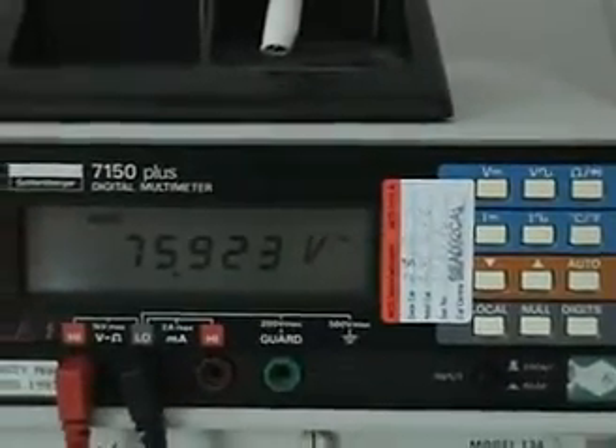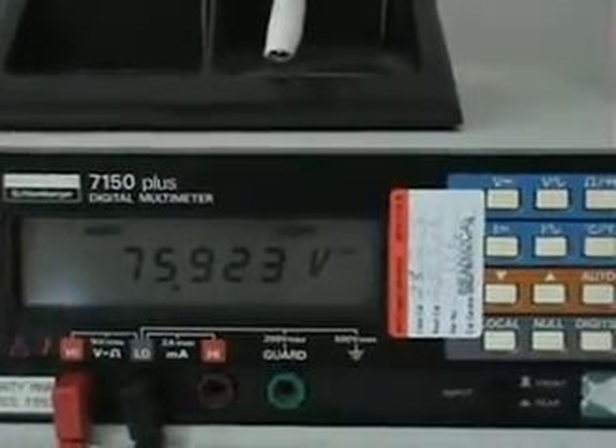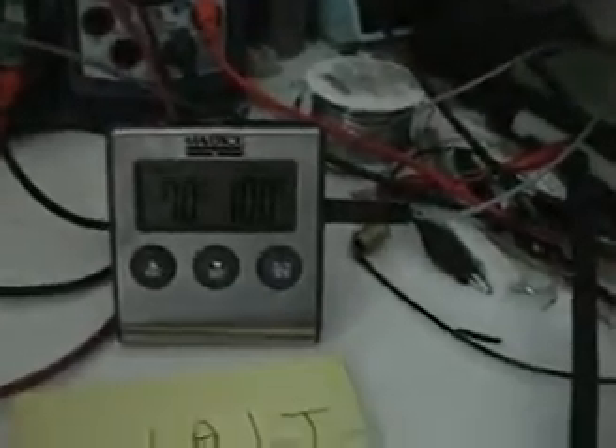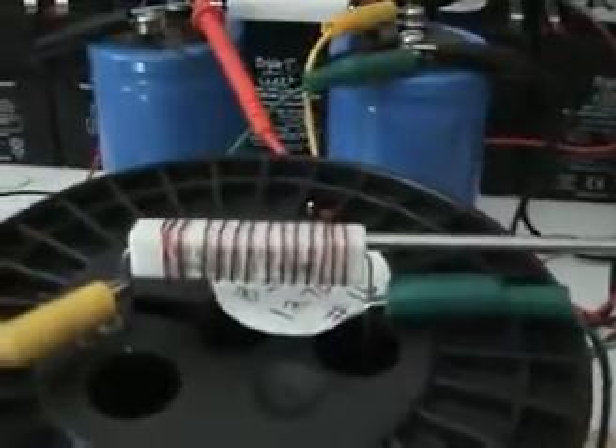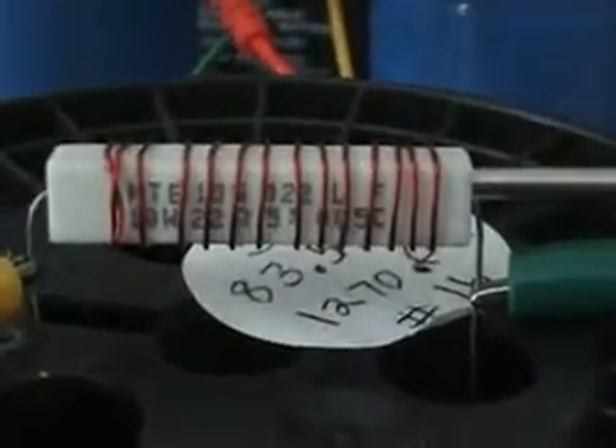My batteries in the back — I've got six 12-volt batteries in series — and we've got a total of 75.923 volts. I'll write that down here: 75.23 volts.